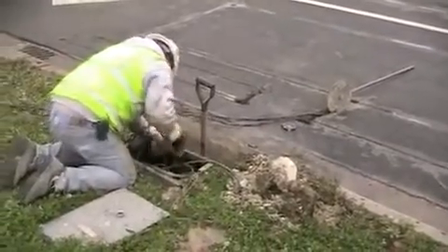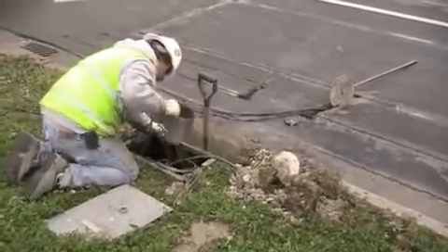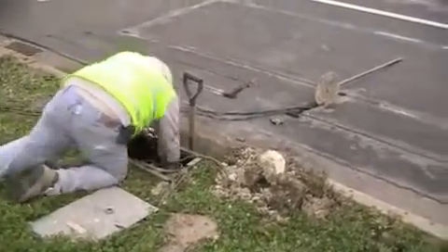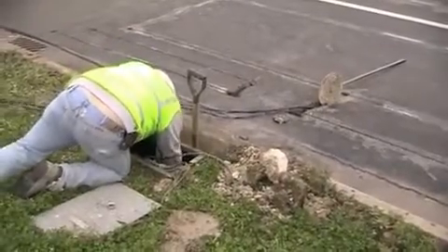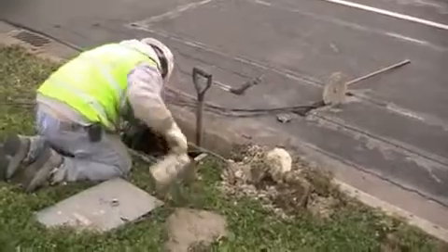Here you see the contractor actually cleaning out the pull box, which got full of water during the saw cut cleaning process — just using a strainer can and dumping it out. Looks like an old loop sealant can but I can't tell for sure.